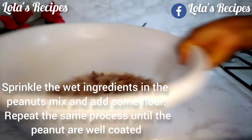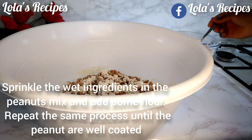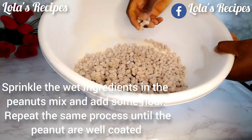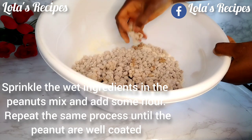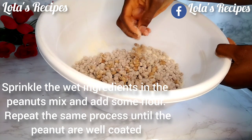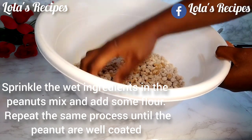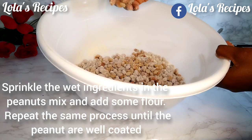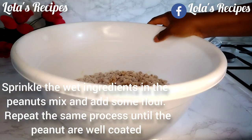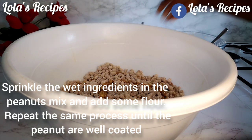Once I finish adding the wet ingredients, the next step is to add the dry ingredients — do this one after the other. Keep doing this until your peanuts are well coated; I'll be doing this about eight times. There is no baking powder in this recipe. I have two other coated peanut videos on my channel, and people were asking about baking powder — it is not necessary, but if you feel like adding it you can.